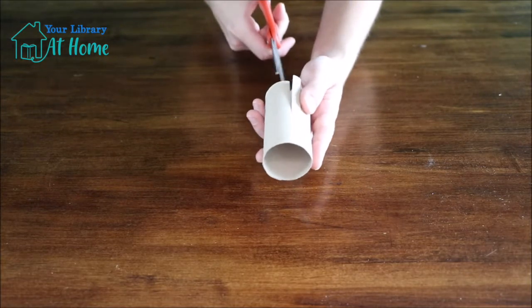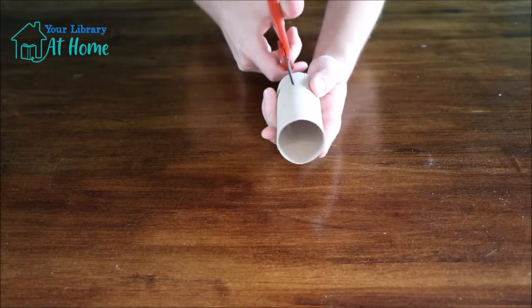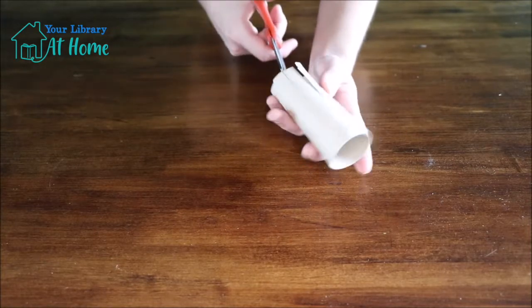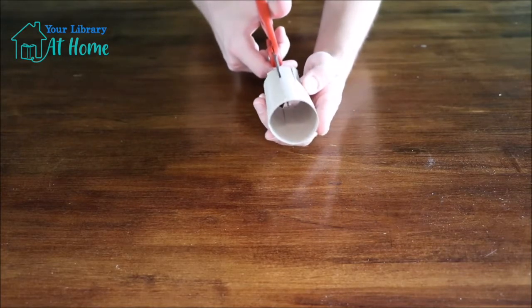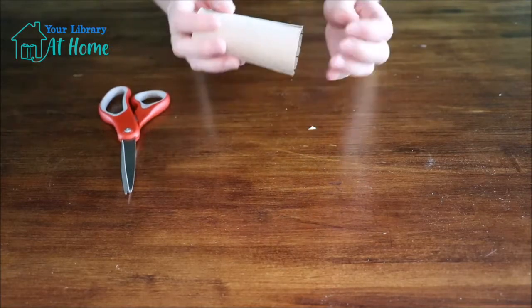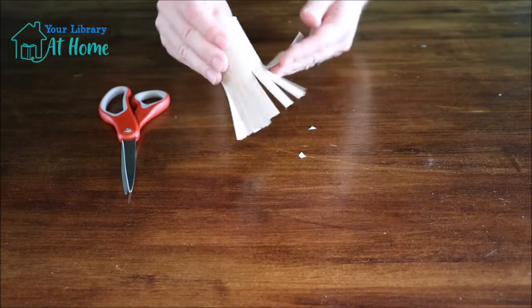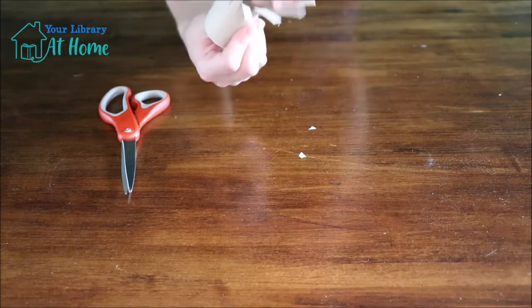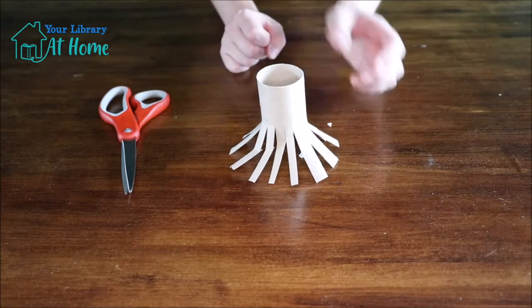The deeper your cuts are, the longer these little arms will be, and that will make your firework pattern a little bit deeper. My last cut is a little bit too wide so I'm going to cut that one in half. Then you just open up your new pieces — your brush or tentacle. I like to think of this as an octopus because I think it's pretty cute. And then you have your first brush made.